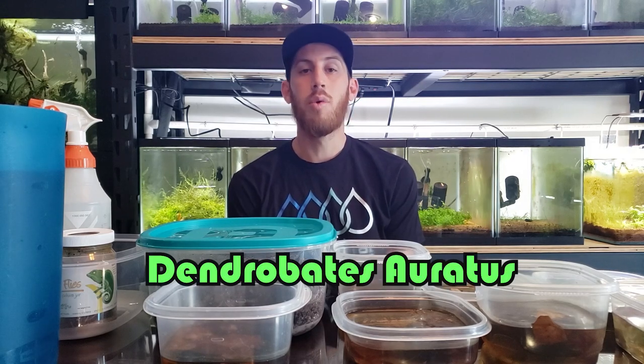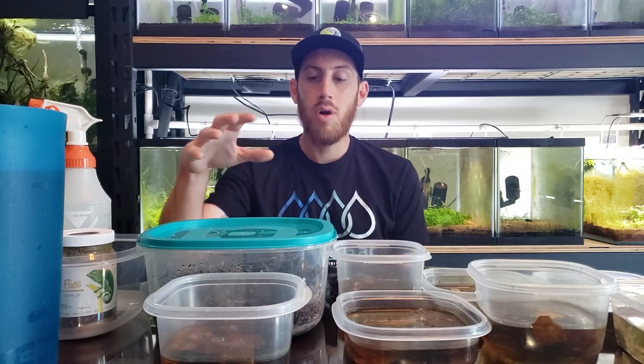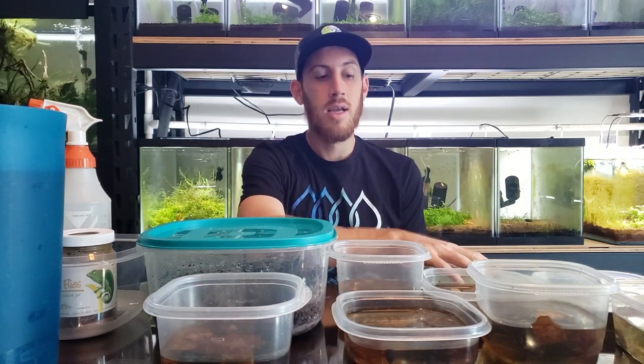They are black and green. We got nine of them and they're in different stages. We've got one that's fully morphed into a frog already, one with four legs, one with two legs, one just starting out with two legs, and then the rest have no legs at all.